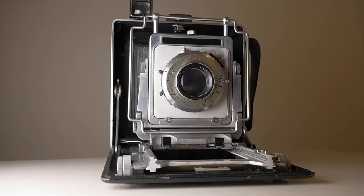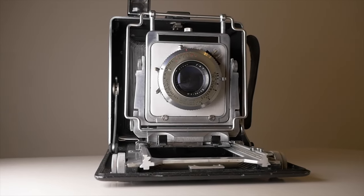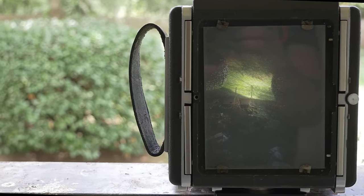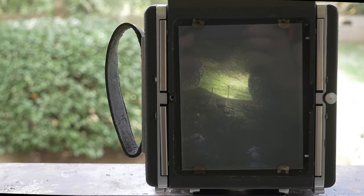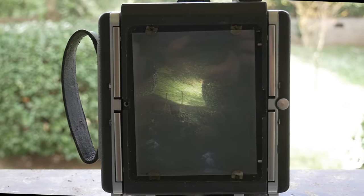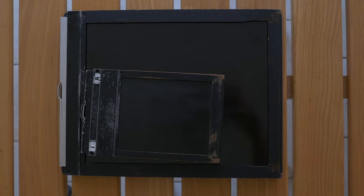Last step: large format. This is shooting with specialized and extremely versatile cameras. Large format actually includes several sizes — you can go as small as 4x5 or as large as 8x10. And beyond that, there is also the exotic ultra-large format, with sheets of film essentially the size of a poster.